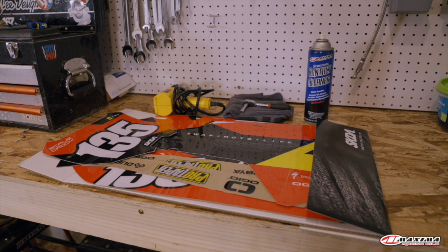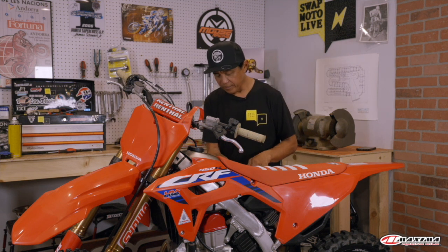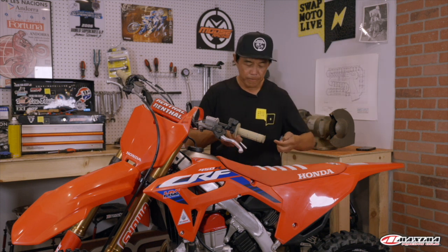The heat gun is a plus — you could also use a hair dryer, or if you have neither, you can do this outside on a sunny day and just leave the graphics out in the sun first to soften up. The first thing you want to do is prep the bike. This particular test bike has been in the possession of our test rider Brian Smith, aka Scrub Daddy, so the whole bike is covered with silicone spray to make it look shiny — you've got to get that kind of stuff off.